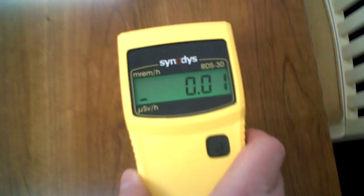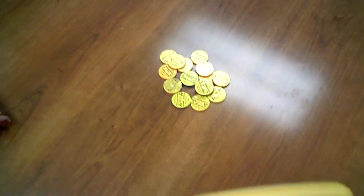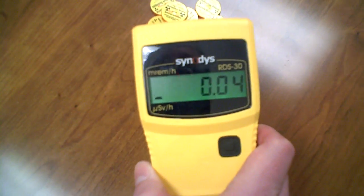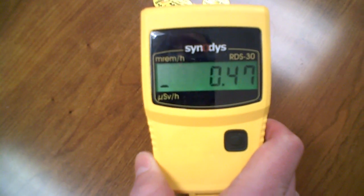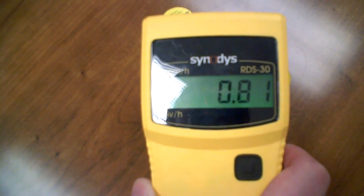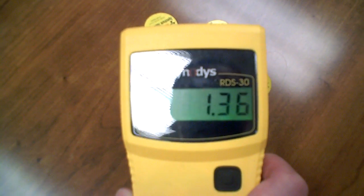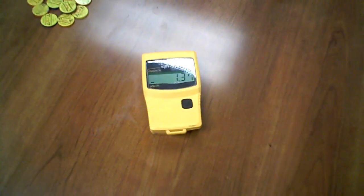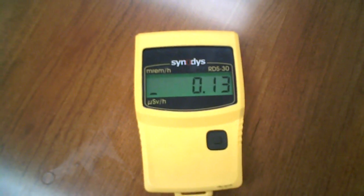As we take the unit and move it closer to our radioactive sources, you can hear the audible chirping alarming us that we are coming across a radioactive source. You can see the count move up, and this is an alarm that we have set to tell us when we have reached a certain dose.